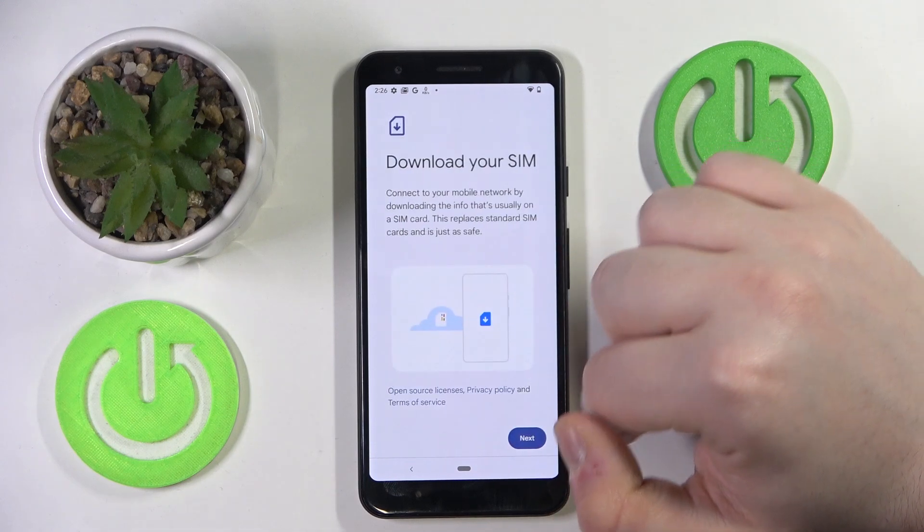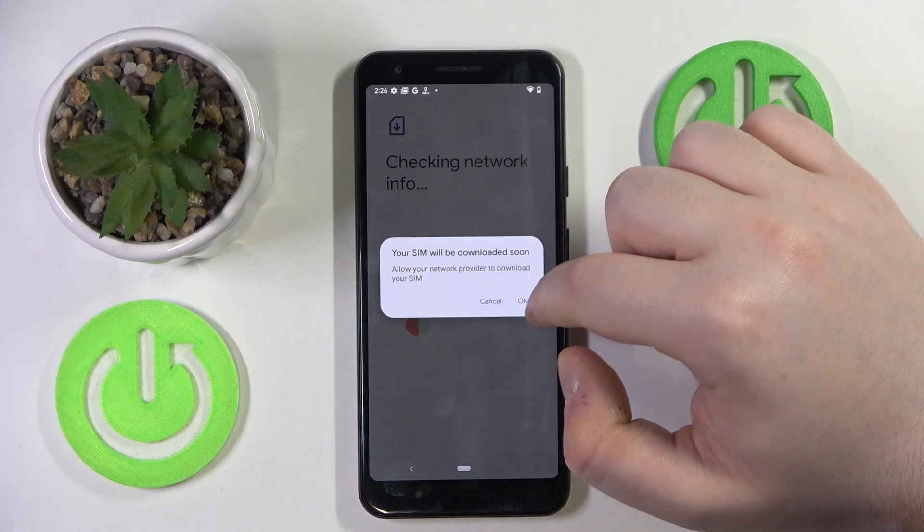Then click on Download an eSIM and click Next. Now click on OK.